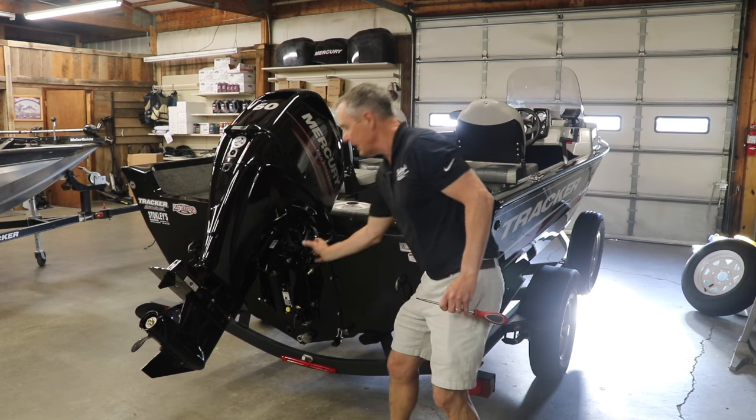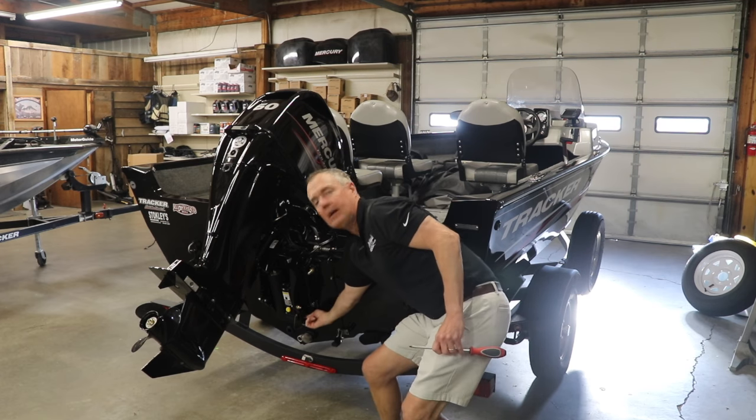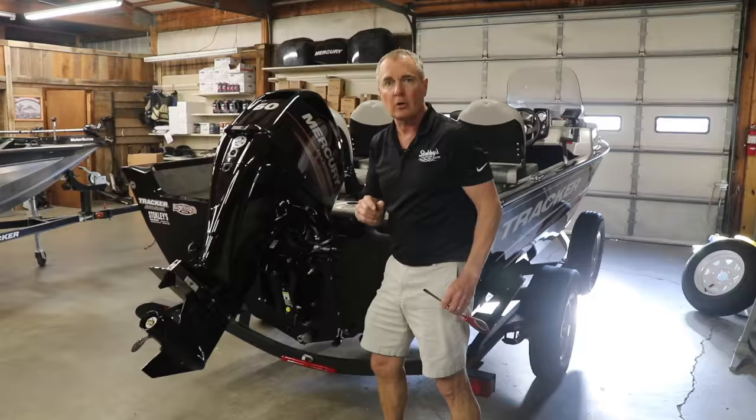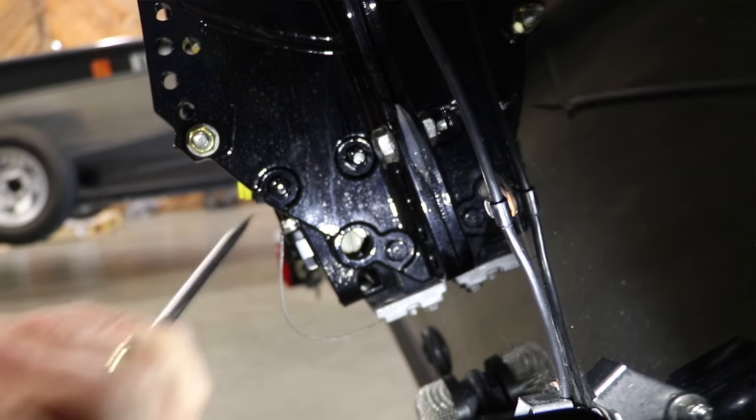Through the side of the bracket on the right-hand side down on the very bottom there's going to be a white slotted screw, and that's where you're going to release the power trim if you ever have to do it manually.